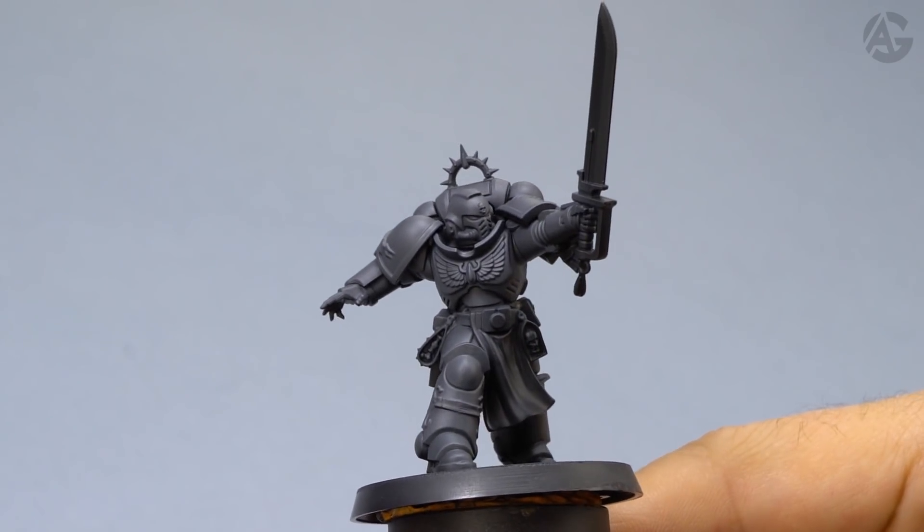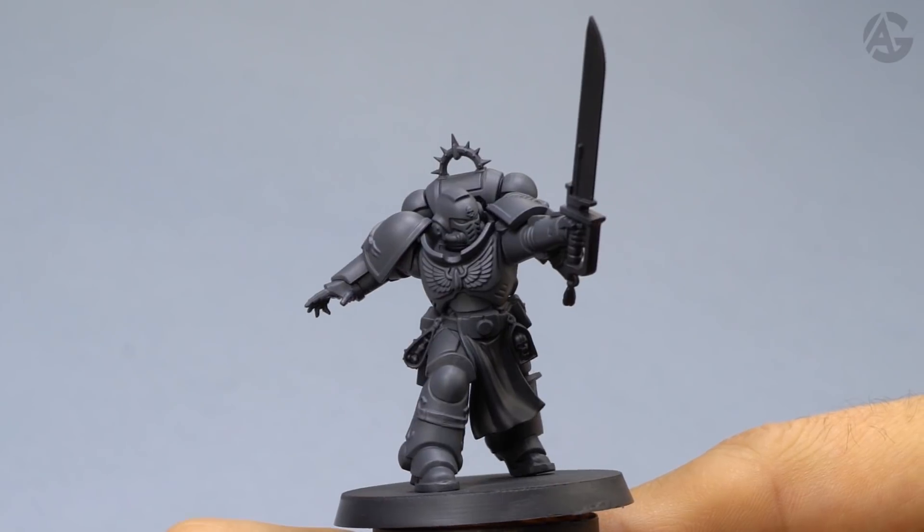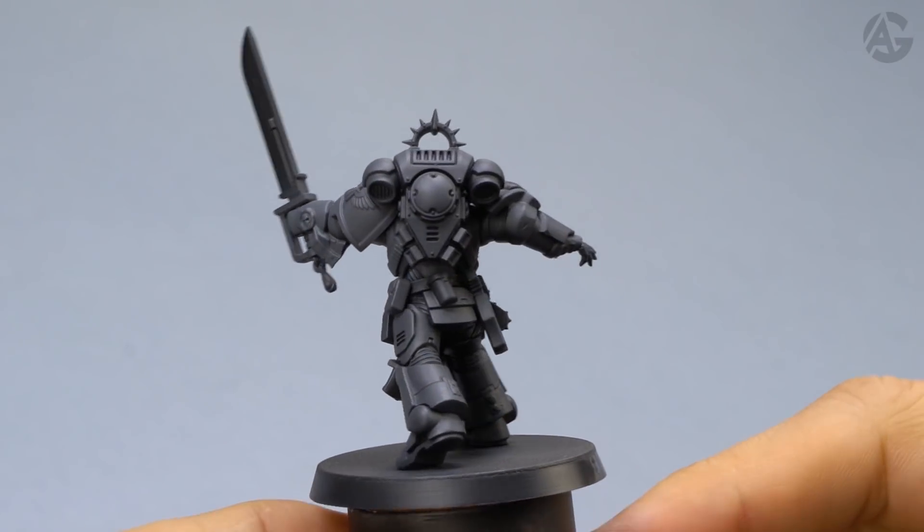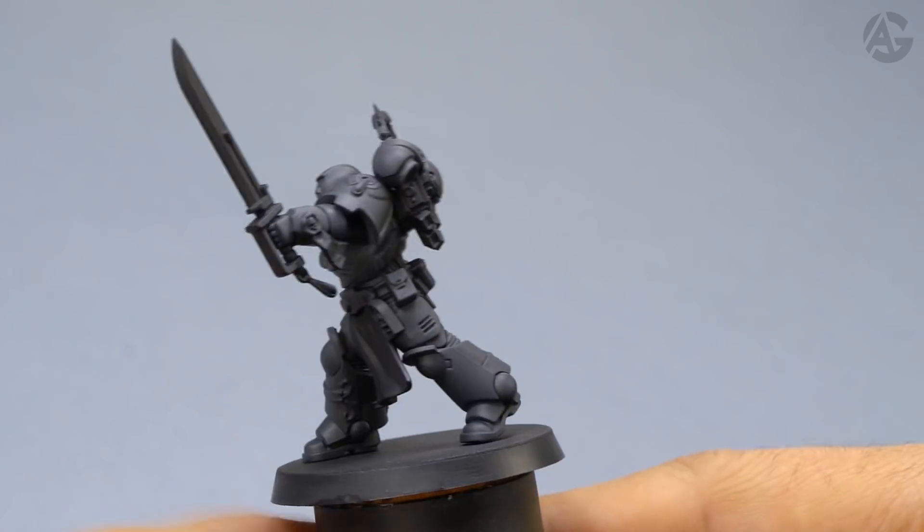Let's start. The first step is priming the figure. I used the black and gray mixed technique. Visit the link to the video in which I explain how to prime your minis — I encourage you to watch it.